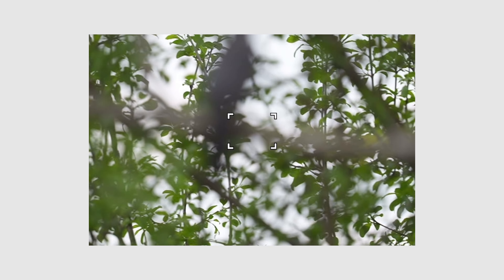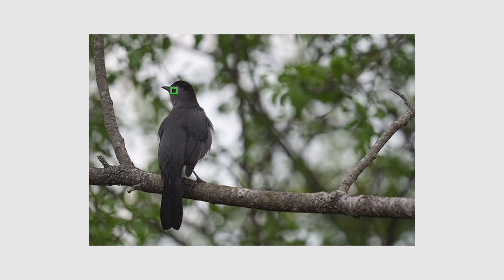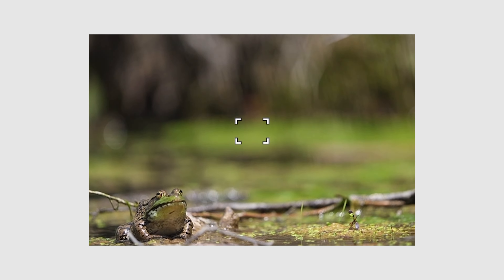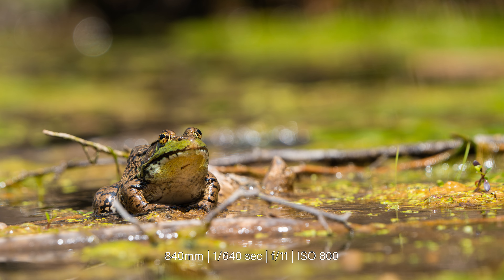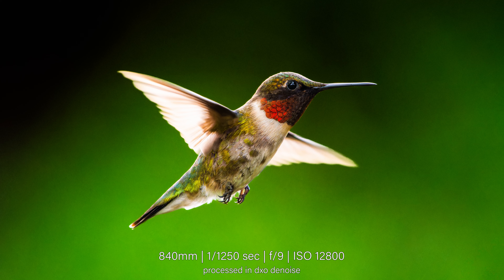You might also be wondering about the autofocus and how it performs. Here are a few examples of the autofocus in action on a well-lit day. First, the camera quickly locks onto the bird's eye and captures a sharp image. Next, see how responsive the lens is when I focus on a nearby frog, then switch to the background, and back to the frog again. You can see how quickly the autofocus can adjust in a scenario like this. Here's a shot of the ruby-throated hummingbird in flight around the feeder — I was able to capture this at 840 millimeters.